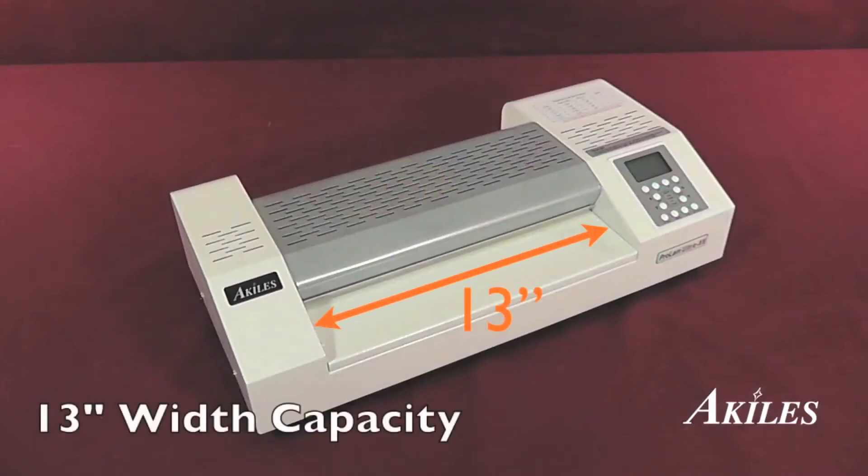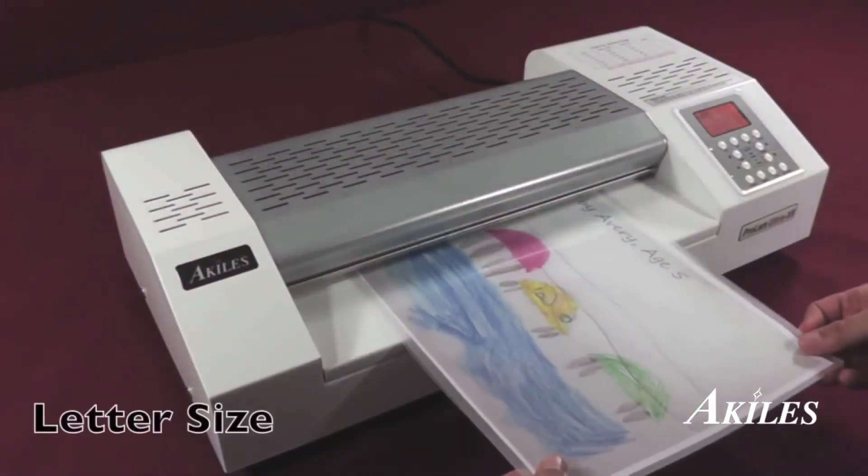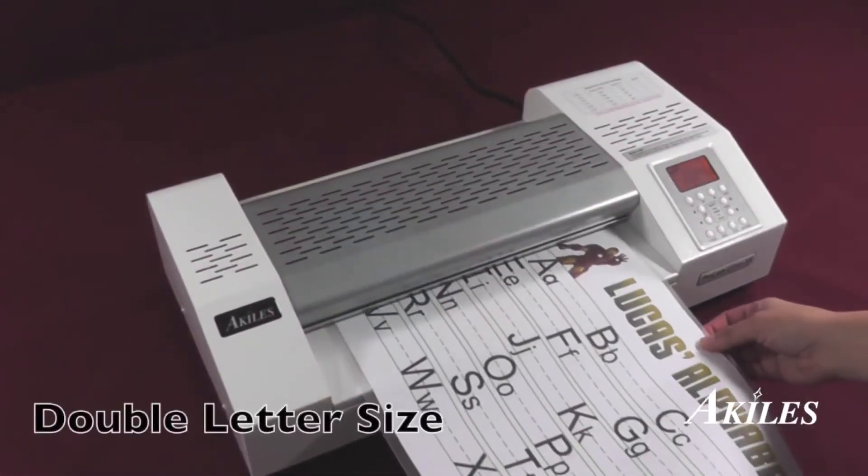With a 13-inch width capacity, the Achilles ProLam Ultra X6 allows a large range of laminating pouch sizes, from business card size to letter size and up to double letter size.